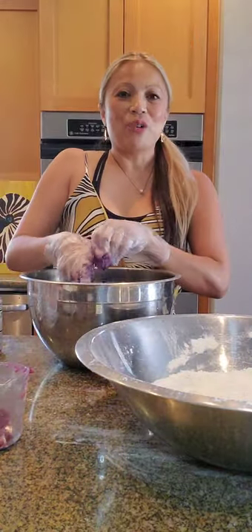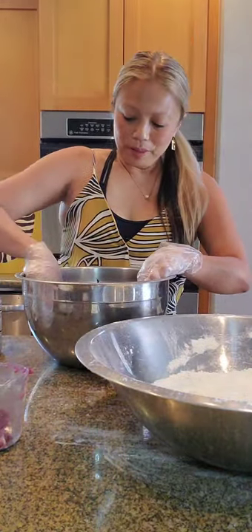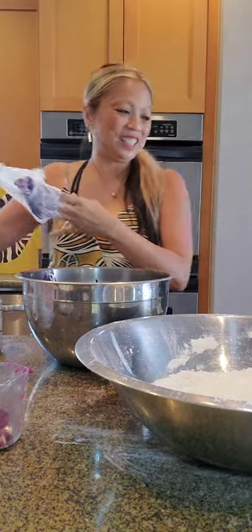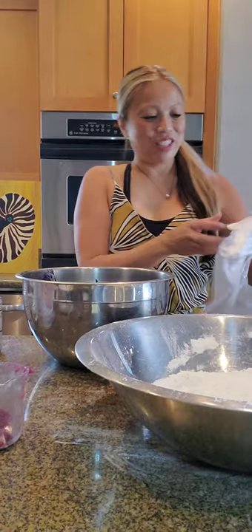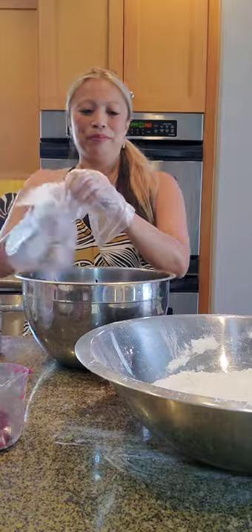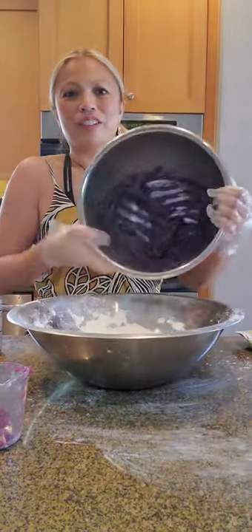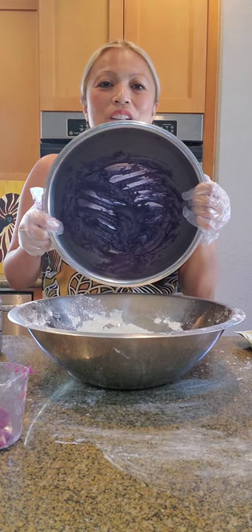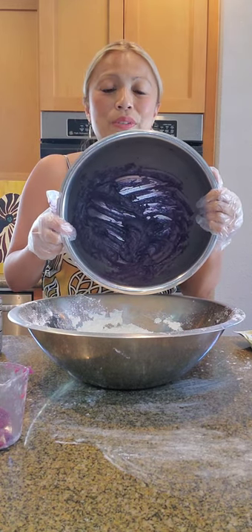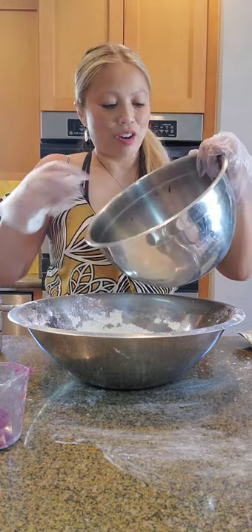Here we go — we're going to add the wet ingredients and the dry ingredients. I'm always nervous when I have to add the final stuff. Here's a good picture of the wet ingredients ube with the ube jam and two teaspoons of ube extract — those are the star ingredients.